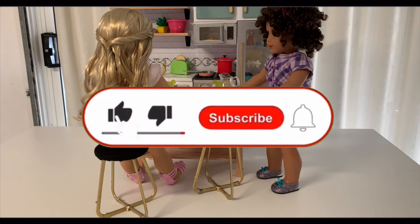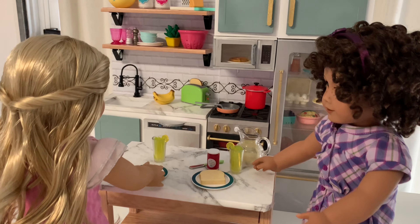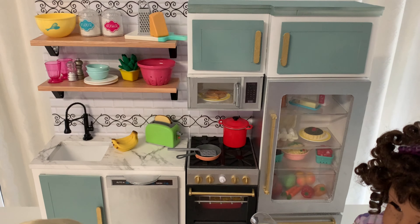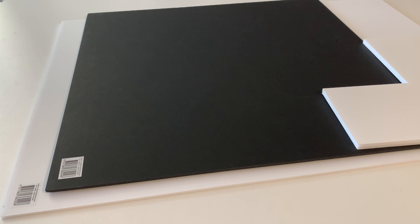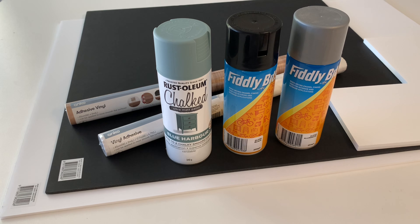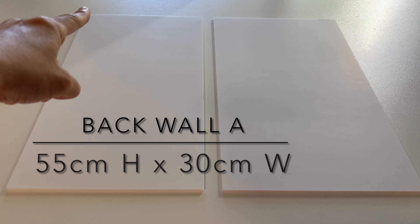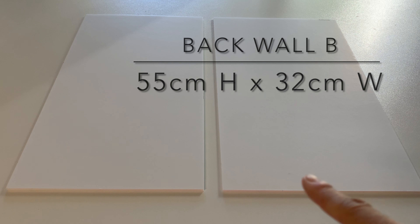We'd super appreciate if you hit the like button and subscribe to support our channel. This is one of our longer videos, so let's get making! For this project, we use a combination of 10 and 5mm foam board. You can substitute this material with cardboard, but I recommend stacking a few pieces together to achieve the same thickness. We also need contact paper and spray paint. Start by cutting two large rectangles for the back wall of each structure. You can find our cut list in the description box below.